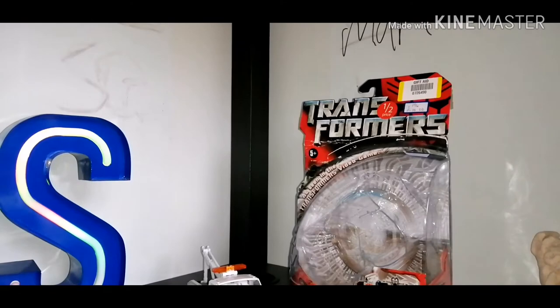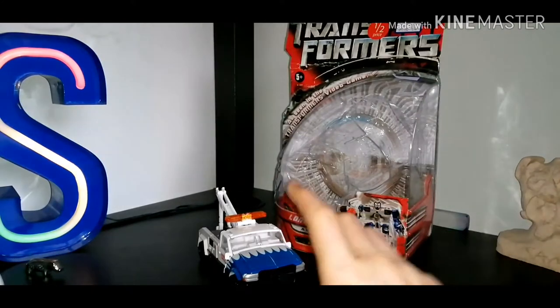It had never been opened — well, until I opened it obviously. But it wasn't opened when I got it; it was brand new, everything was the same. Anyway, let's get back to this, shall we.